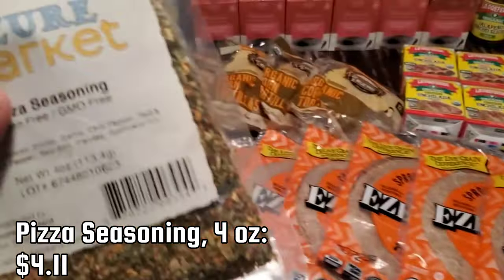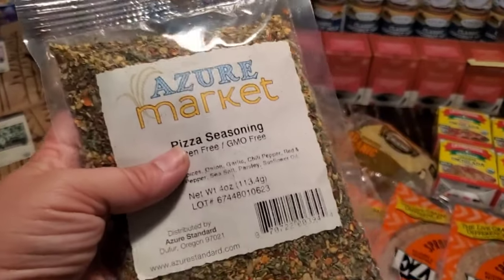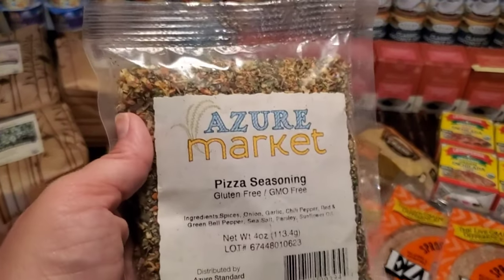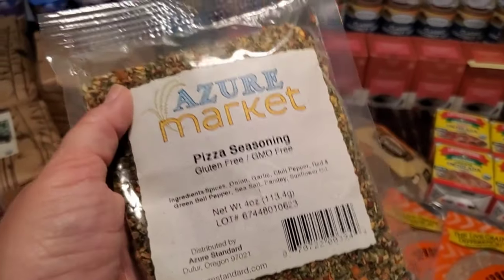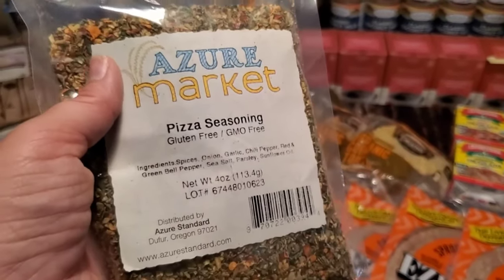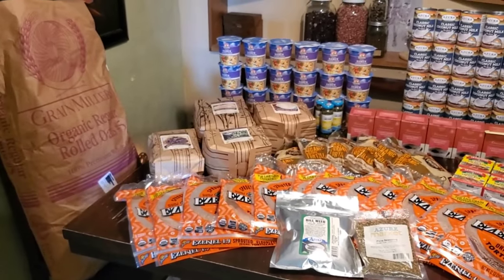I also got just a little four-ounce pack of the pizza seasoning. I ordered a one-pound pack quite a while ago and we still have a ton of it. This smaller pack is for my aunt — we had a family gathering for Easter and I brought homemade pizzas with my homemade vegan cheese and everything. Everyone loved it. I brought the pizza seasoning to put on top and she started putting it on all her other food too, saying 'I love this stuff.' So I just bought her a little pack of it. And that is the whole haul — hopefully you guys enjoyed that!